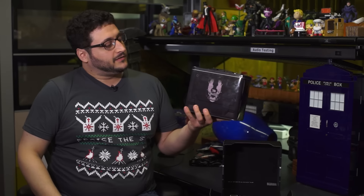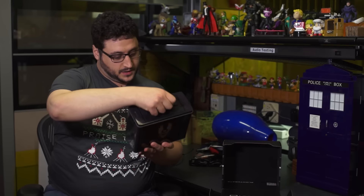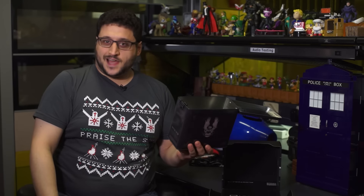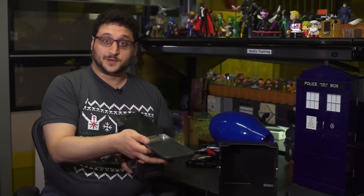This is already a good start. A Halo 5 UNSC — that's United Nations Space Command, not US Marine Corps — Ammo Crate slash Metal Lunchbox. And there was a lot of stuff in here, but I took it out of the box so we can look at it right now.